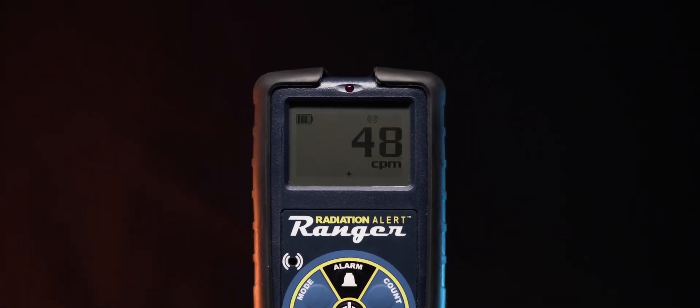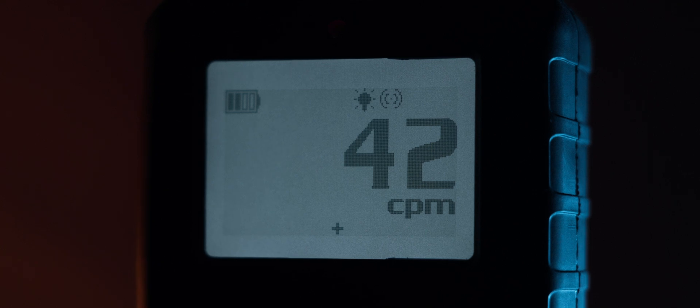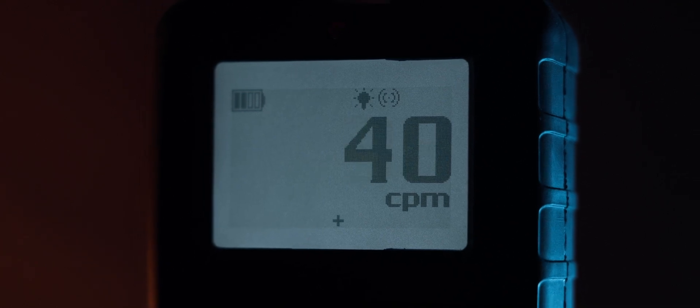The unit uses a large LCD display which is very easy to read even in direct sunlight. There's also a backlight option, which is great for using it in dark environments such as caves, mines, or at night. Furthermore, all radiation detection events are signaled by a loud and clear clicking sound as well as a flashing LED, which is very nice to have.